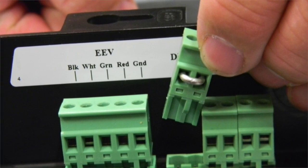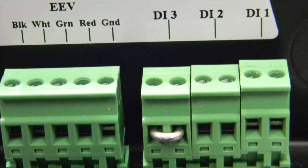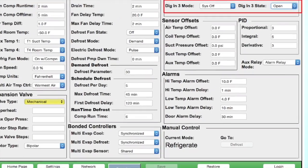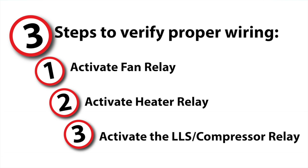Before we begin, we need to put the controller into standby or system off mode by temporarily putting a jumper into digital input 3 location. You can also initiate system off mode from the front panel or from the set points tab on the web pages. Once we are in system off mode, there should be nothing running or energized. Now we can review the simple three-step process from the front of the controller to determine everything is wired correctly.